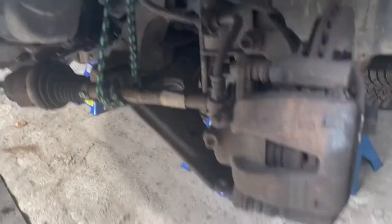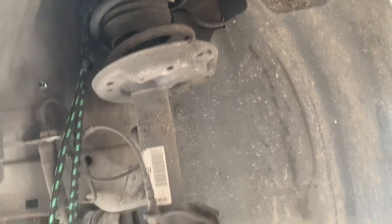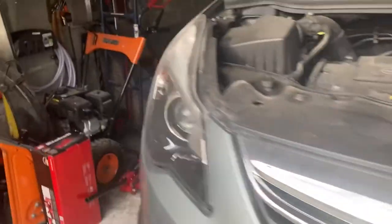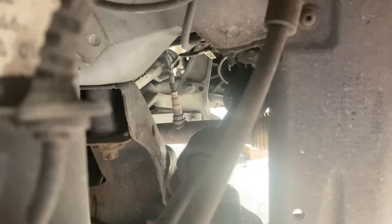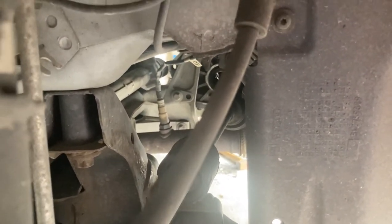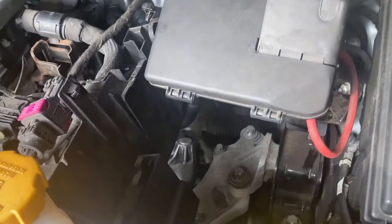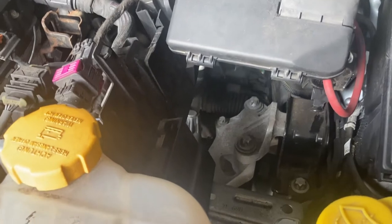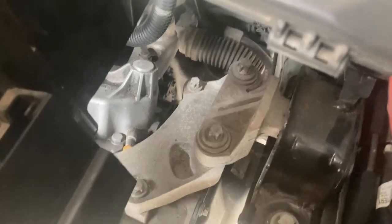Here's how it looks after removing the drive shafts. On the left side, I've hooked the shaft up to the coil spring on top. On the right side, it's resting on the exhaust, so it doesn't need to be hooked up separately.